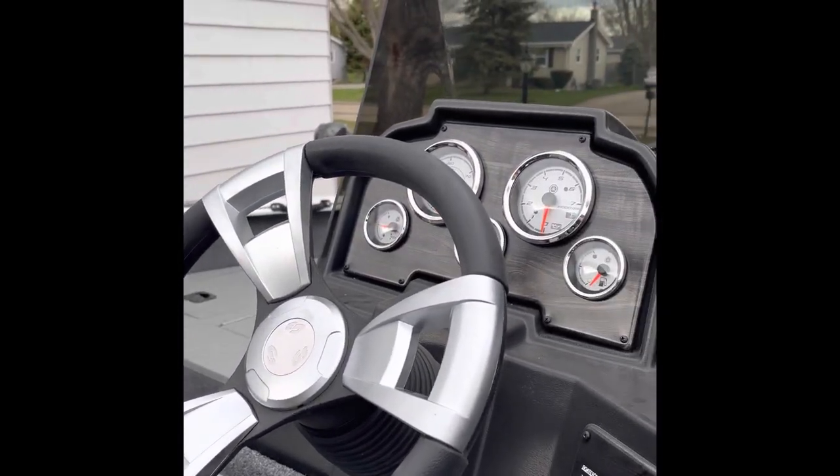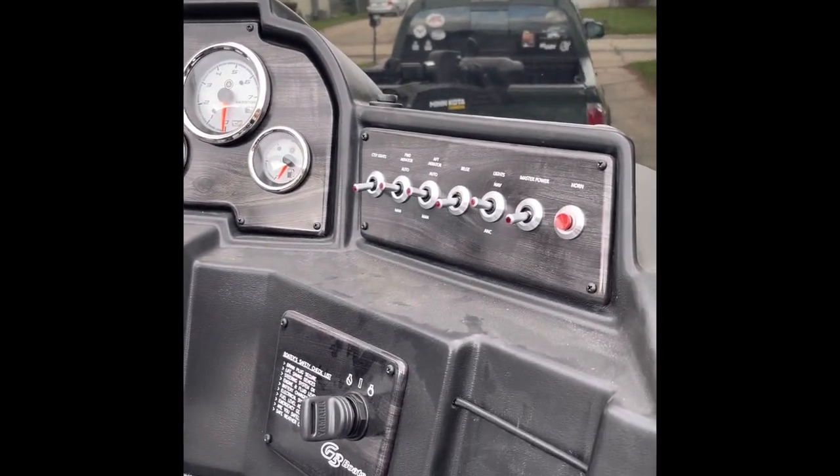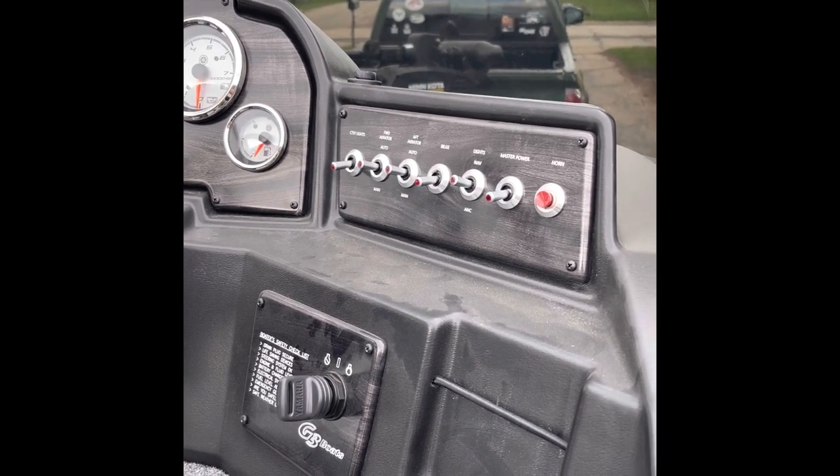This is the steering and gauges on the console here.